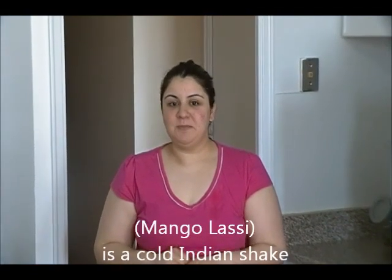Hi everyone, this is Sarah and welcome to my kitchen. On today's session is an Indian beverage known as mango lassi. Mango lassi is a mango and yogurt based shake, and it's a very easy recipe. So let's take a look at the ingredients.